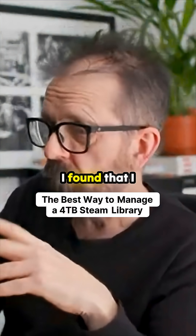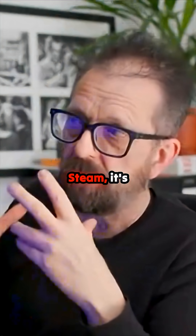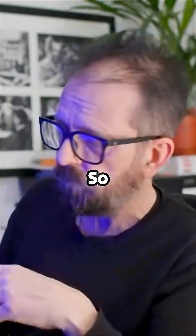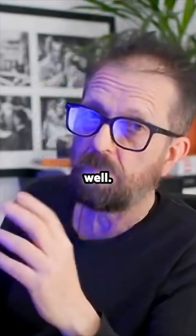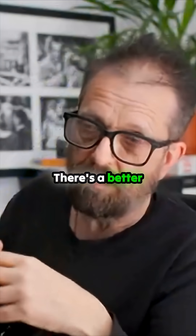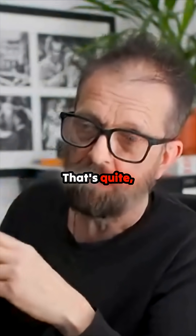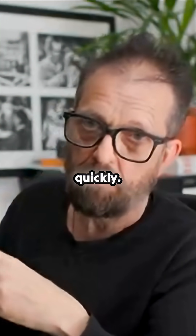I don't keep them on the system because I found that I switch systems and I muck around so much with Steam. It's easier to have them on external storage, and I think a lot of people do as well. Can I have four terabytes of external storage for all your games? There's a better way of doing it than having it so you've got one terabyte NVMe in your system — you fill that up quite quickly.